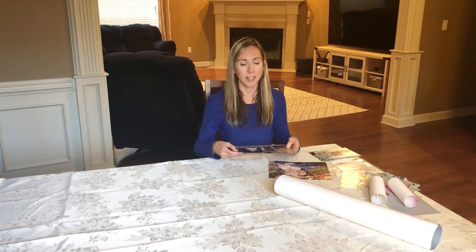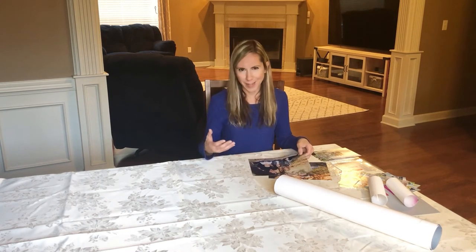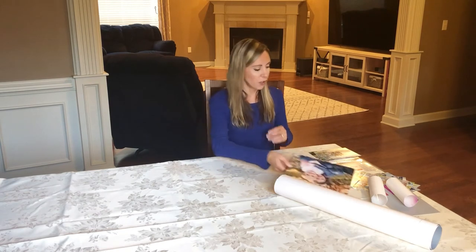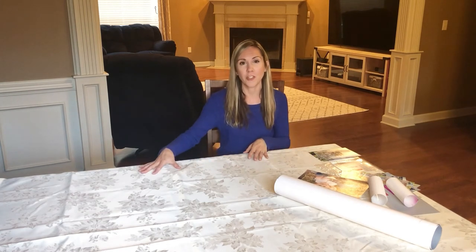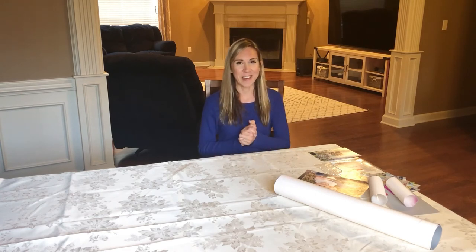Just as a review, I tried different textures — most of my pictures were luster, but one was linen. I don't know if I would personally recommend the linen. It doesn't feel like fabric; it just has a raised texture that kind of looks like holes in the picture. But overall I'm very happy. The prints look just like the pictures as I was uploading them online, so I couldn't ask for anything better.